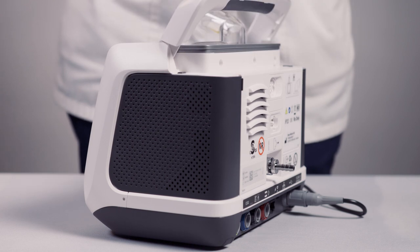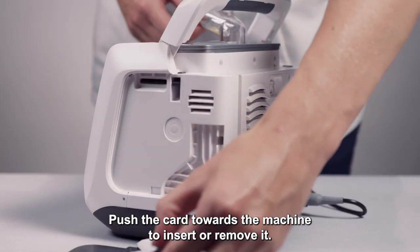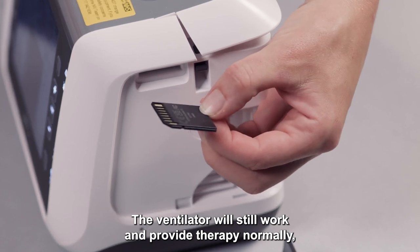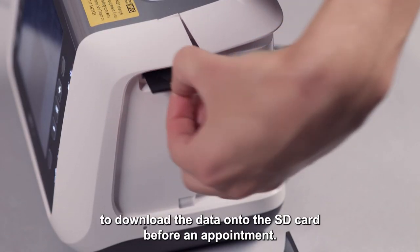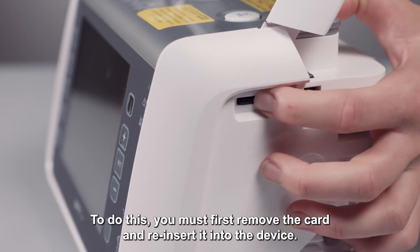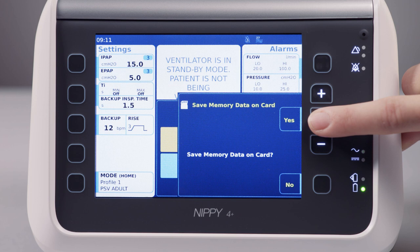To access the SD card, lift the carry handle and press the button underneath. Push the card towards the machine to insert or remove it. The ventilator will still work and provide therapy normally whether an SD card is present or not. You will be asked to download the data onto the SD card before an appointment. To do this, you must first remove the card and reinsert it into the device. A message will appear on screen asking you to save memory data on card. Select yes.